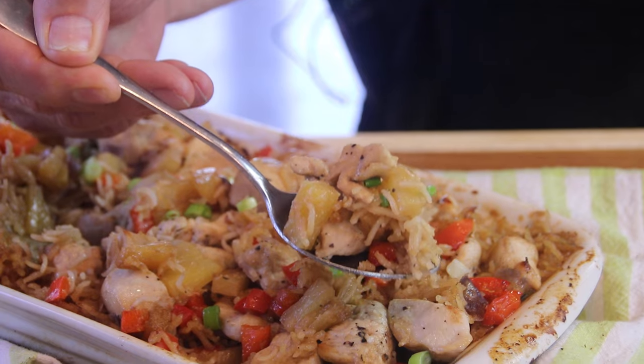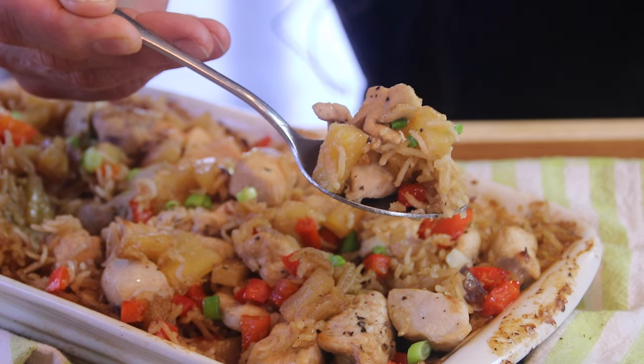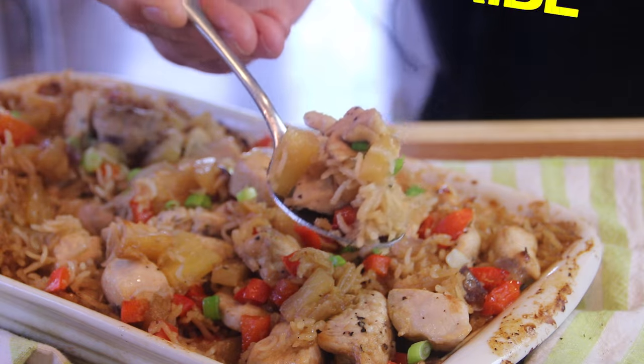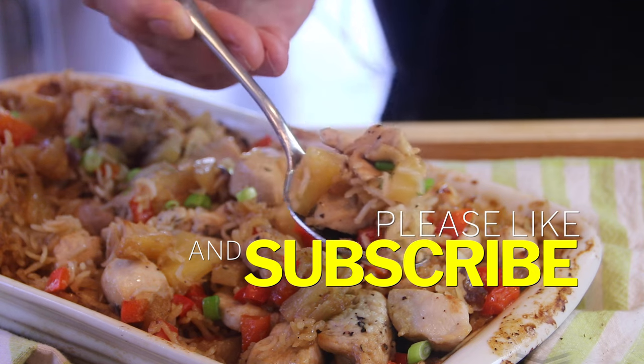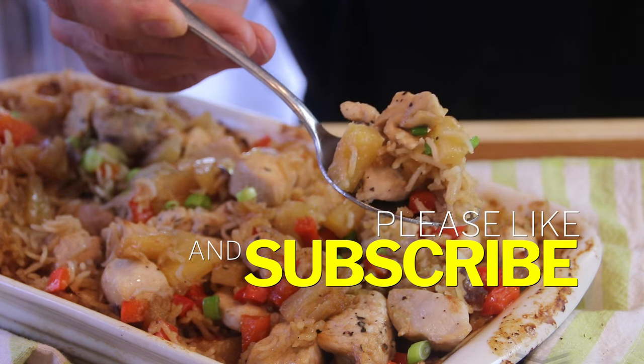And if you do decide to make it, leave us a comment, let us know how you like it, and most of all give us a like because it does help the channel out, and subscribe of course. Thanks for watching, guys. Stay safe, and we'll see you next time.